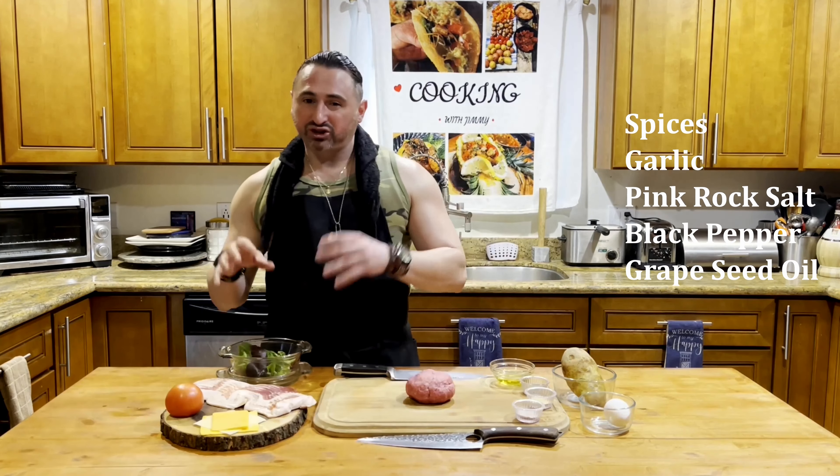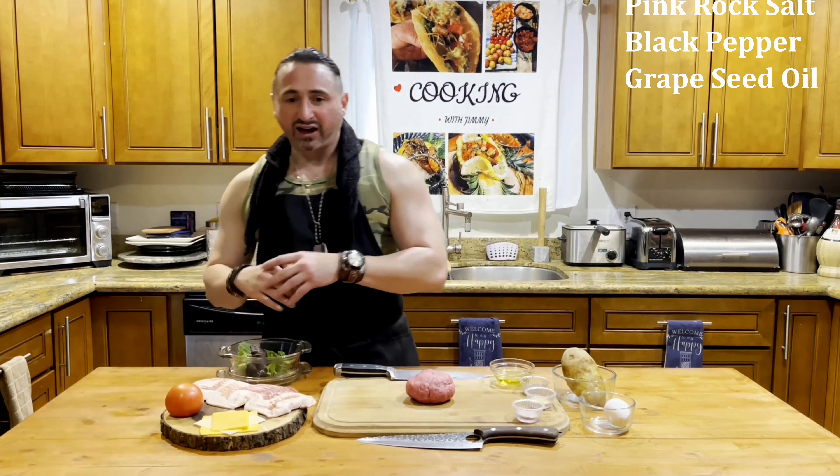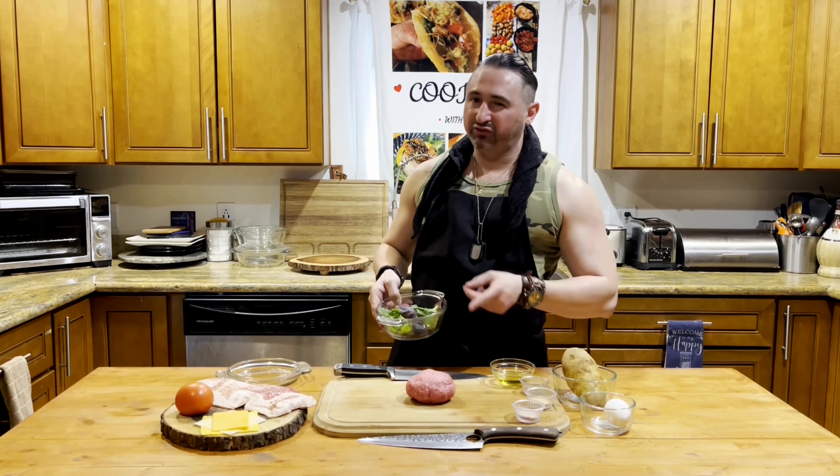We're going to do a triple cheeseburger, so we got Swiss, aged cheddar, and American cheese. We're going to throw down some tomato and get everything together. Finish it off with some lettuce, put it down the middle for a good medium.